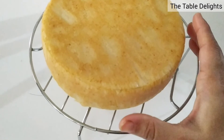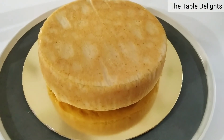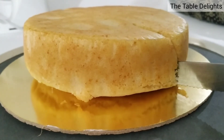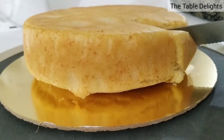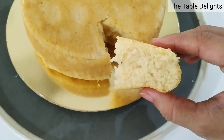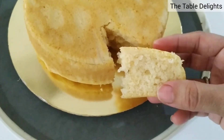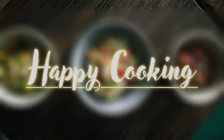You can see the sponge is very soft. I will cut it and show you the texture — it is very porous in the middle. Try this recipe and please give your feedback in the comment section. Happy cooking!